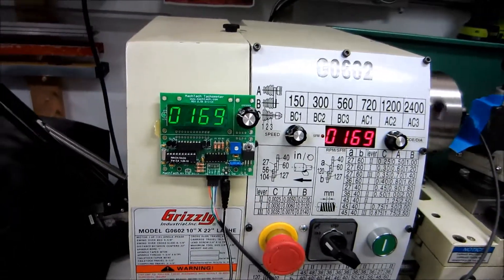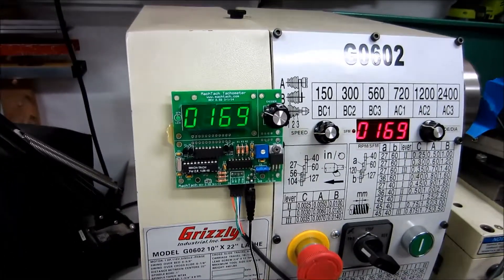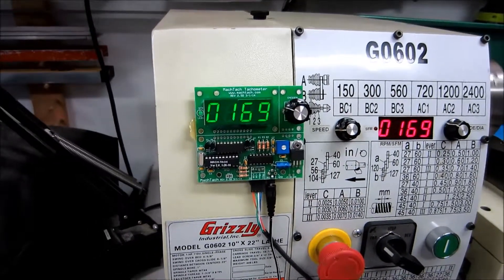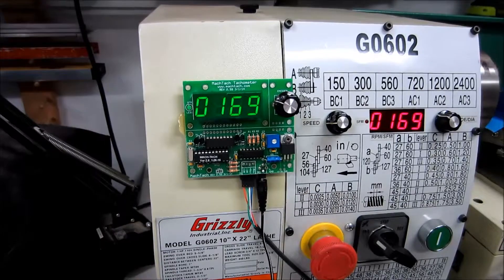This is a checkout of a MacTech that was returned and needed to be repaired. It turned out there's nothing wrong with the board — it was just the sensor cable that needed to be replaced.